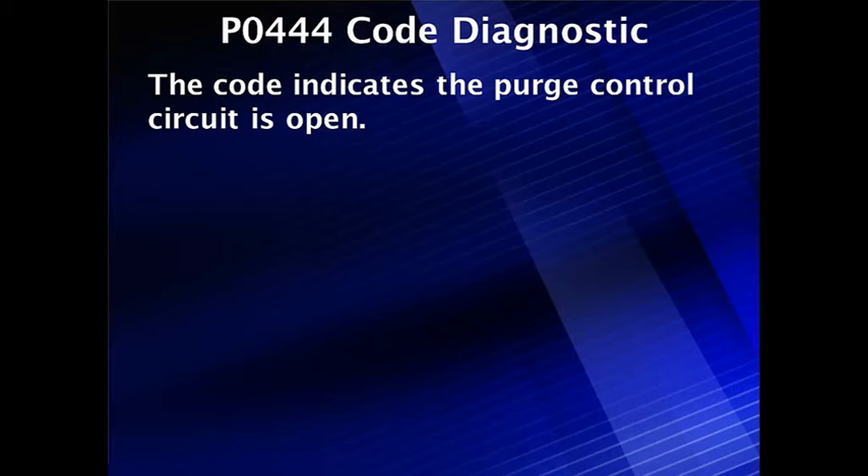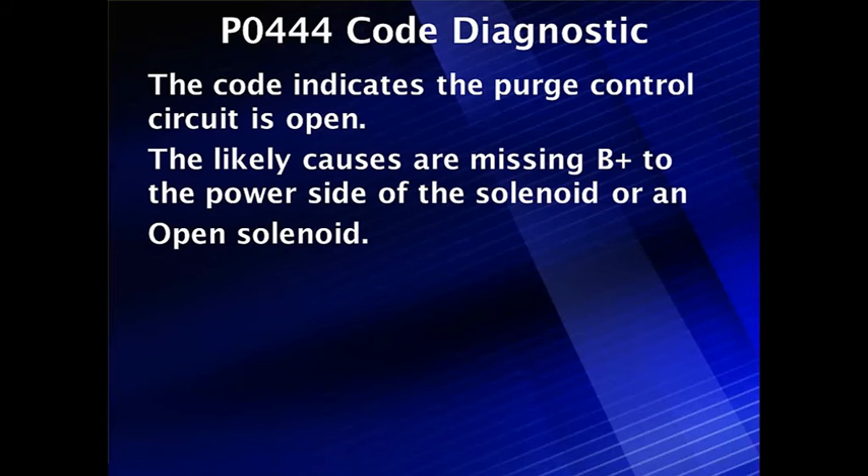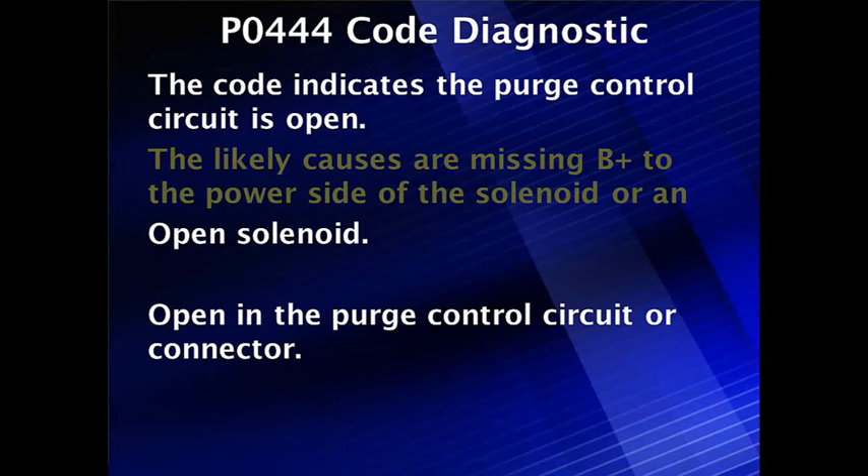It could be a control circuit problem or a B+ problem. We're going to start by testing B+ because the likely causes are missing B+ to the power side of the solenoid or an open solenoid. It could also be an open circuit going to the PCM, or an open purge control circuit connection to the PCM.